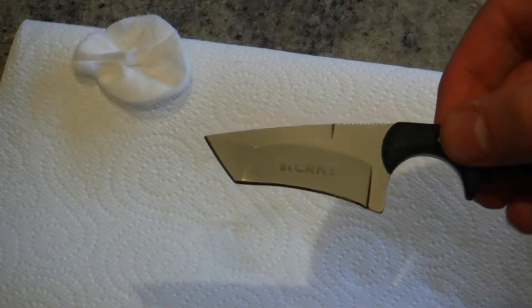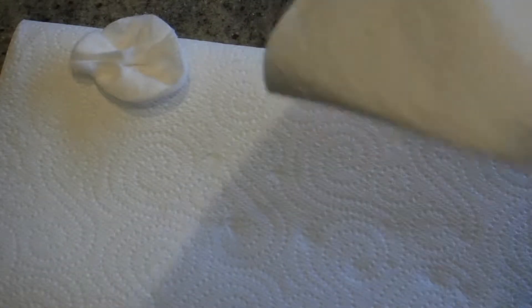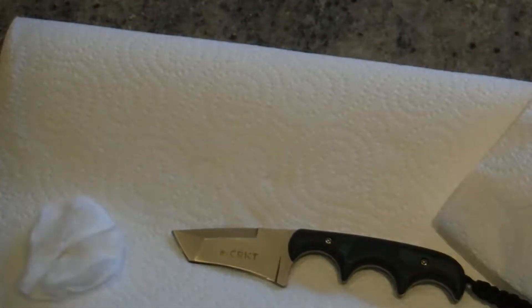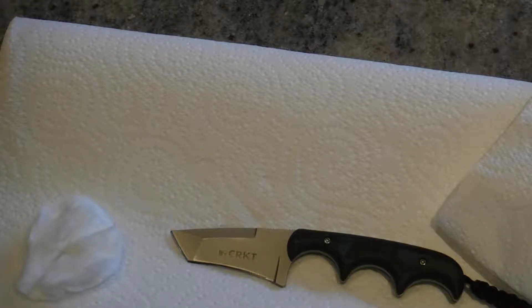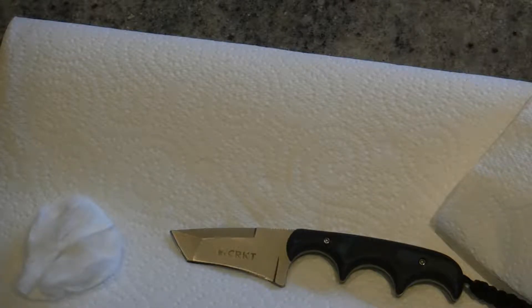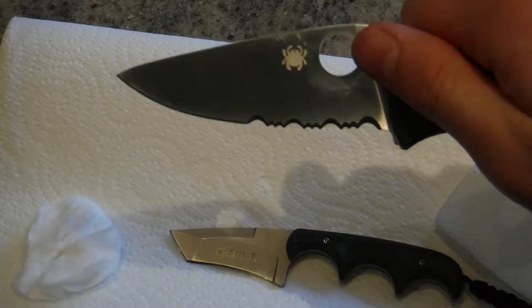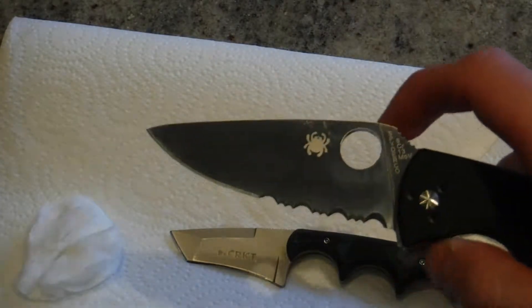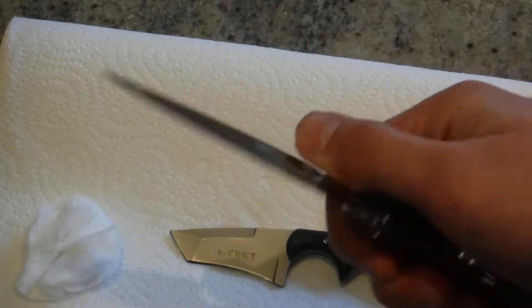So there we have it — one nice clean CRKT. It is important to make sure you wipe down all the excess alcohol that remains so it doesn't cause any rust. Because if you leave liquids on a knife, the steel will rust, depending on what steel and the quality of it. As you can see on the cotton wool, all the excess grime is on there. This shouldn't take you long for any knife, depending on the state of the knife. I like to clean all my knives at the same time, even if they don't need it — just to make sure they are all clean and acting smoothly with no crud on them.